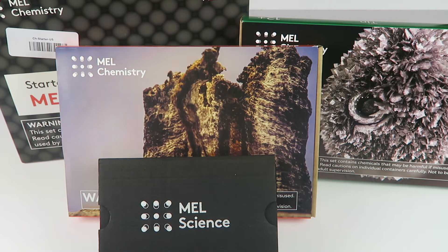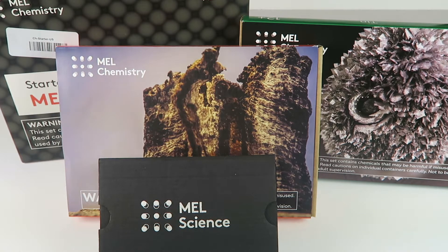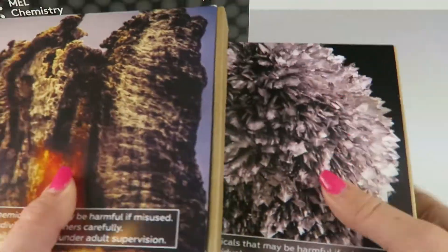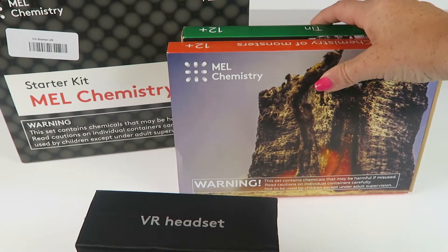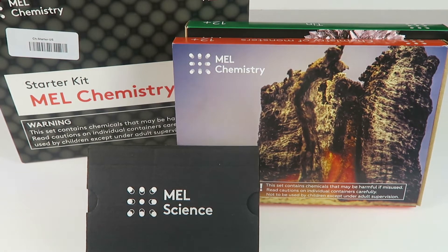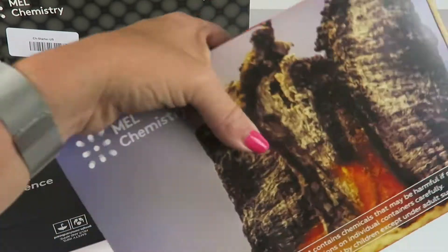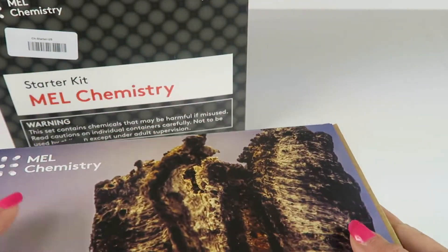This is my unboxing and review for MEL Chemistry, a science subscription designed for kids 12 years old and up. It ships to the United States, United Kingdom, and Russia. When you subscribe, you get the starter kit — everything you see here. It's $49.90 a month, and a typical month gets you two different kits, but your first box contains the two science kits and the starter kit, all for $49.90.